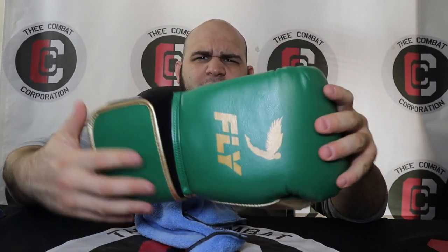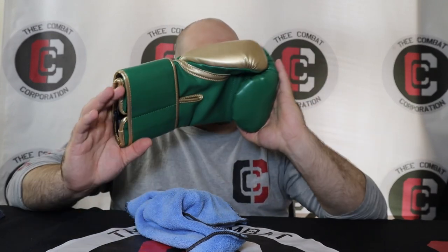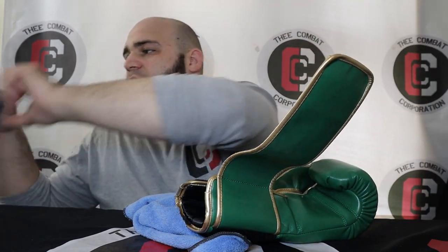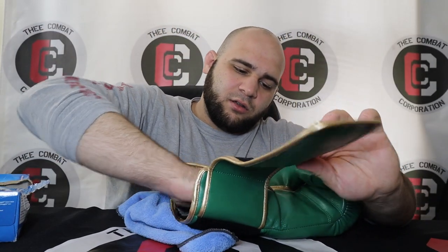I let the interior lining dry out and just look how much shinier this already looks from cleaning it — it looks a lot cleaner. Then I stuff a dryer sheet inside and let the glove air out somewhere. I'll clean the other glove off camera to keep the video moving, and same thing with the second shin guard. Now let's move on to the leather MMA gloves.